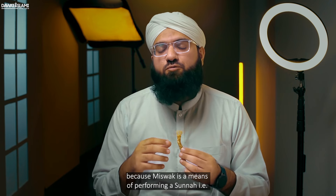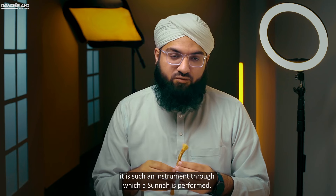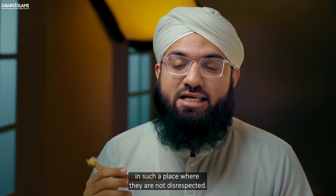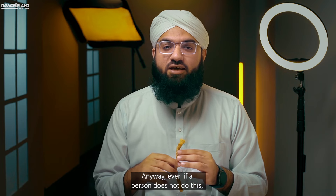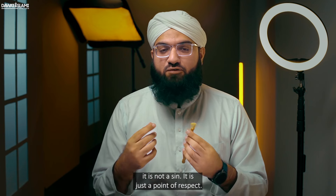Misvak is a means of performing a sunnah — it is an instrument through which a sunnah is performed. Hence, respect dictates that we place these bristles in such a place where they are not disrespected. Anyway, even if a person does not do this, it is not a sin; it is just a point of respect.